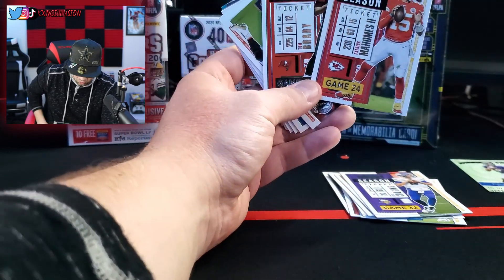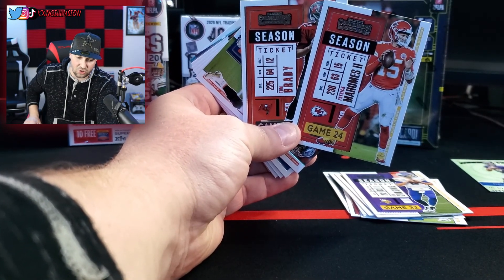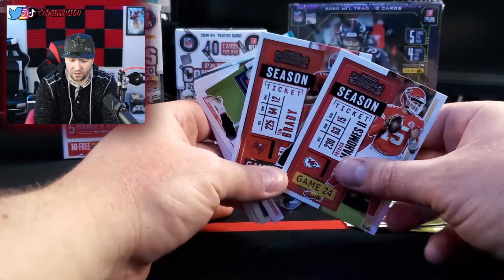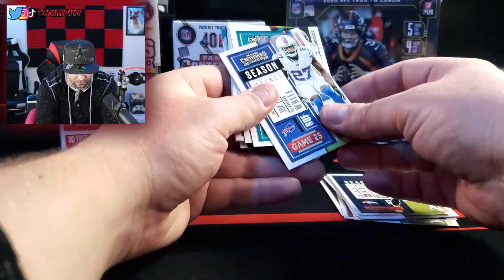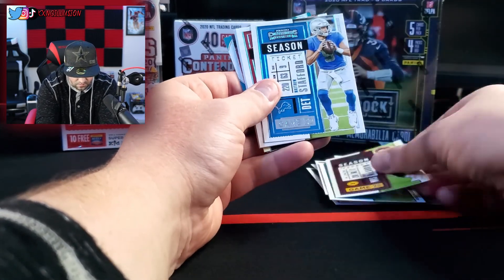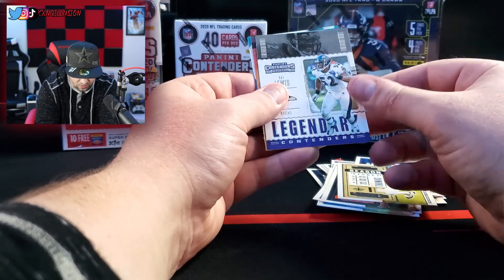We got a Patrick Mahomes and Tom Brady card back to back — and that's funny because the Bucs just won the Super Bowl and this was the matchup, man. So that actually kind of goes together. That's crazy. I'll put these two cards to the side. I hope we get some Dallas Cowboys cards, man. These cards are crazy — they're all like upside down. We're kind of going to rush through these.